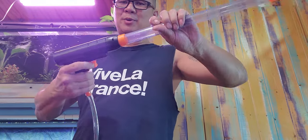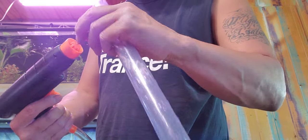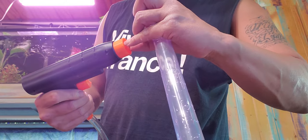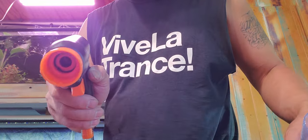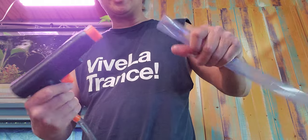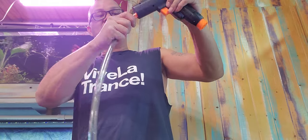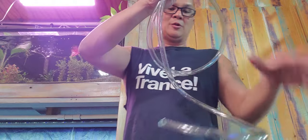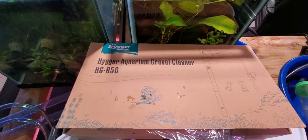When you want to take it apart, you just take it apart — you can clean out this net. This one actually comes out, and you can do your tank maintenance like that too. I just wanted to test it straight out of the box. If you want to store it, everything just basically pulls apart into smaller pieces, you roll the hose up and put everything back in the box. That is the Higer HG956 aquarium gravel cleaner.